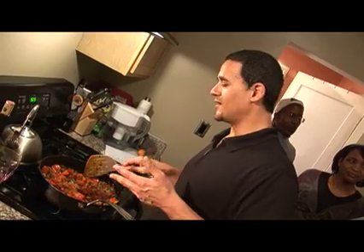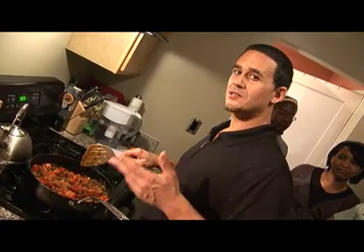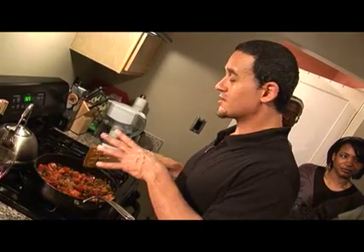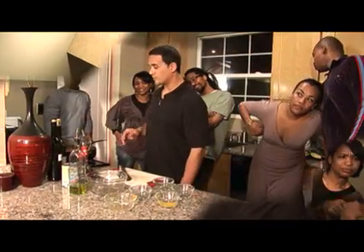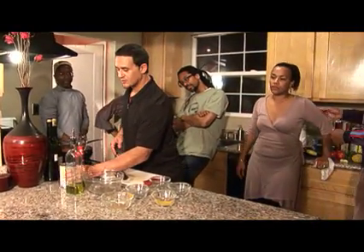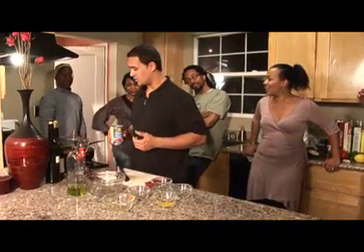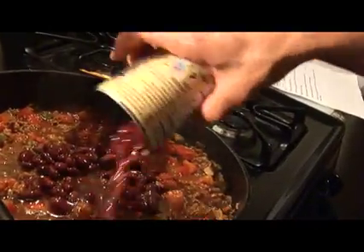Now, in the recipe it says to take this chili and put it over some white rice or preferably brown rice. But since I didn't make any rice, we're just going to have it in nice bowls and tear it up. I'm going to go ahead and take this can of organic red kidney beans — another purchase from Farmer Joe's — and dump them in here.